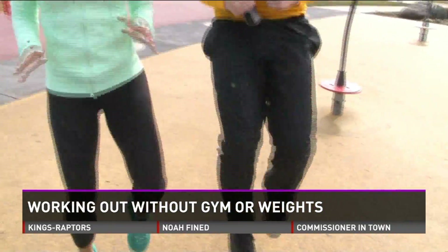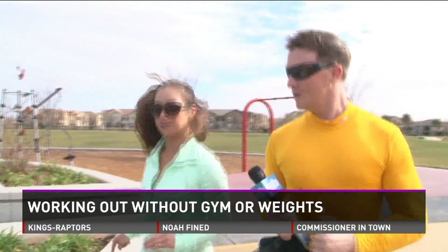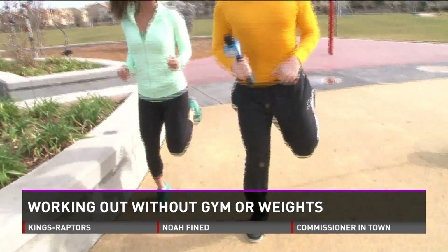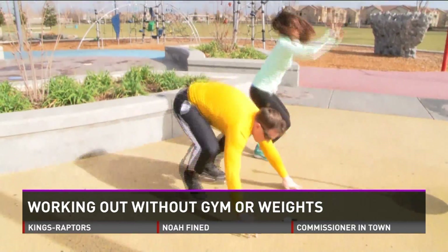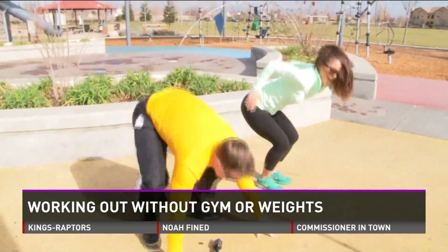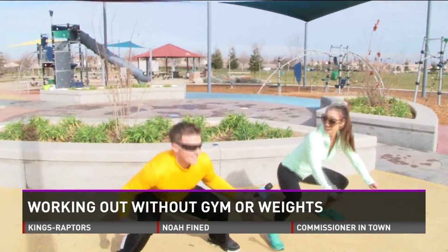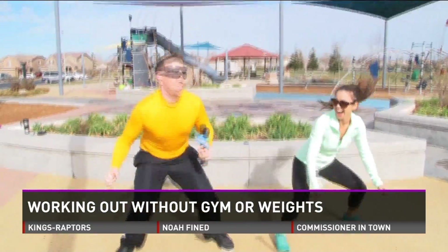High knees. What I typically do is one minute of each — one minute of step-ups, one minute of push-ups, one minute of high knees. Now kick your butt. These are jump squats. I don't like these. I really don't. You're doing awesome.